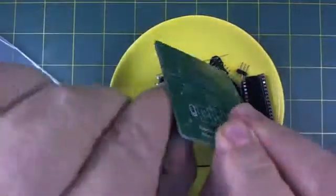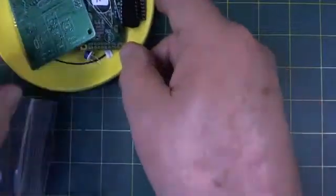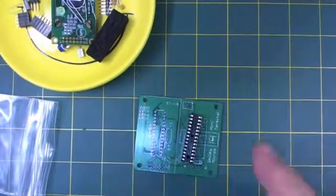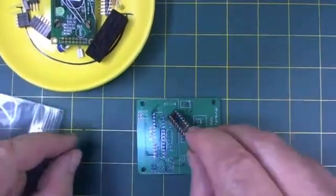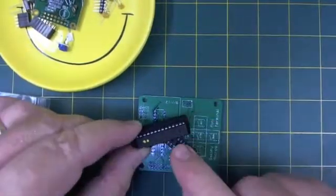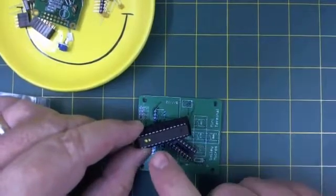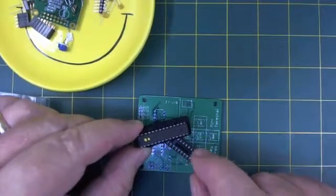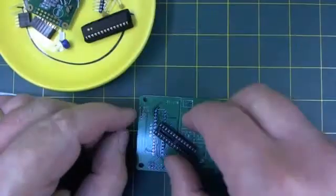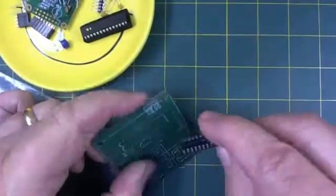Once you've got the parts in a bowl, move it out of the way so we can begin our soldering. The first thing we're going to solder is the socket for our little AVR. It's pre-programmed with an Arduino-compatible bootloader, the OptiBoot, and it also has the I2C Mini Terminal application pre-loaded for you. We'll put that on in a minute. First, let's put the socket in.